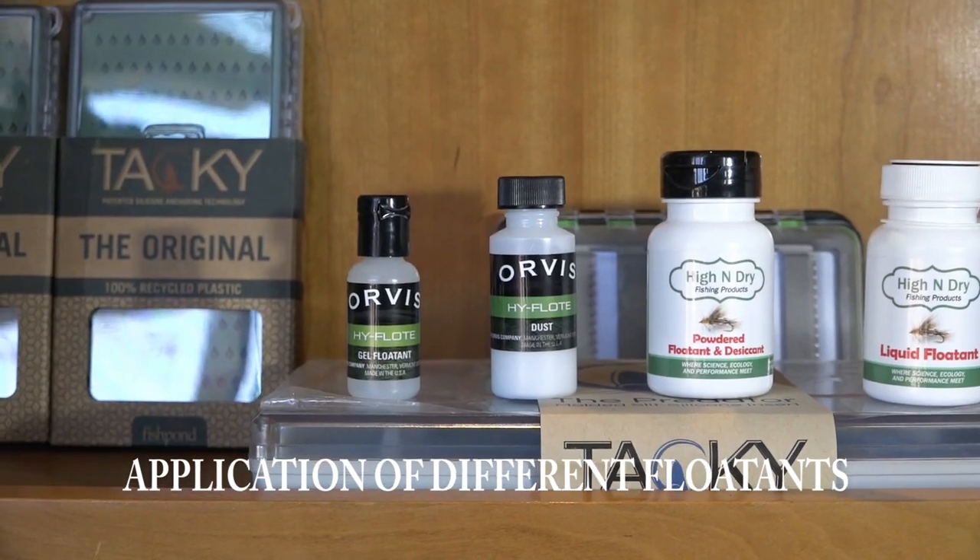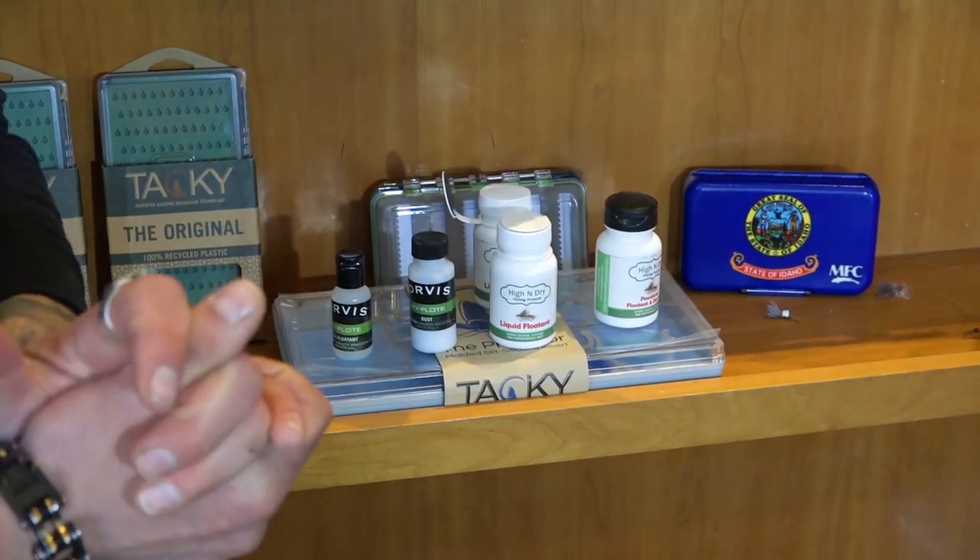I'd like to talk to you about the three different kinds of applications of floatant that we can put on our flies. The first floatant we have is a gel that we like to lightly apply onto the materials — the parachute, or even the tailings of the fly — until it absorbs so it can hold better on the water.